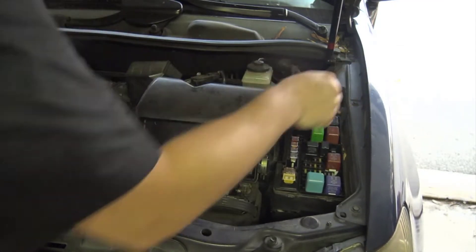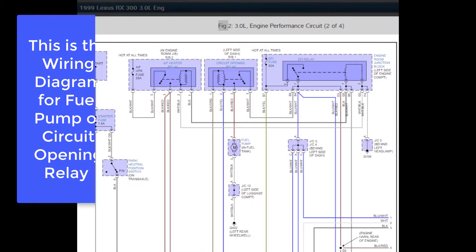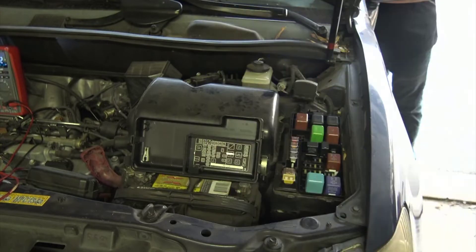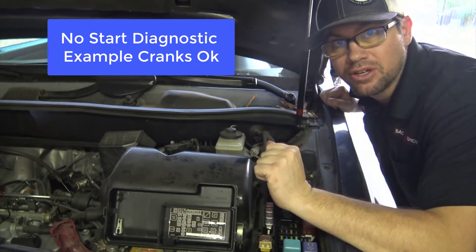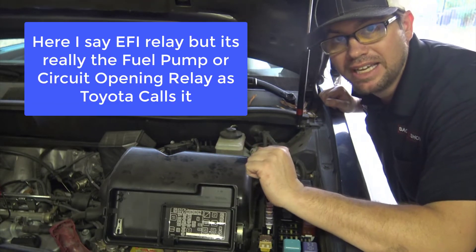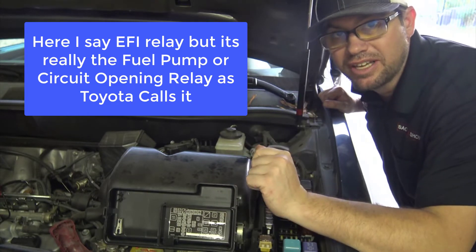I'm going to prop my relay panel up and take out the EFI relay, like I did previously in our charging system test video. Carefully wiggle that sucker until it comes out. I'll crank over the engine and you'll notice that it will crank over but it will not start. If I had this situation and thought I maybe had a relay that was malfunctioning, I could just do a quick relay switch. According to the panel, the horn relay is located close to the EFI relay and they have the same terminals and configuration.